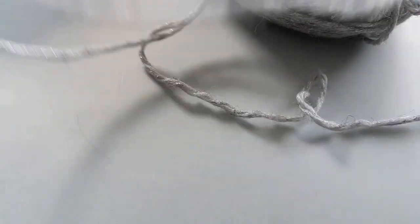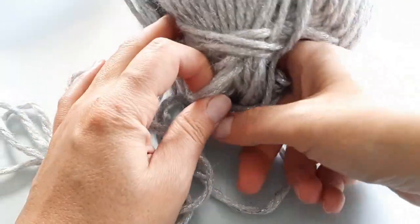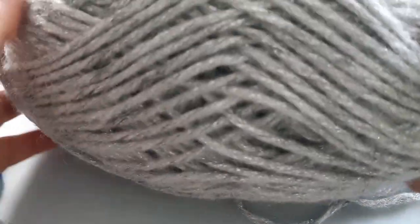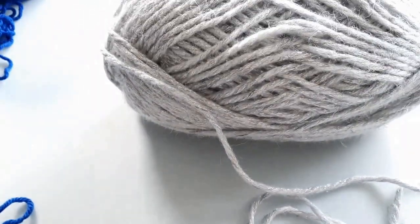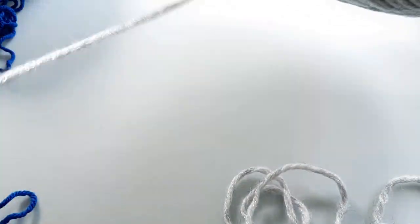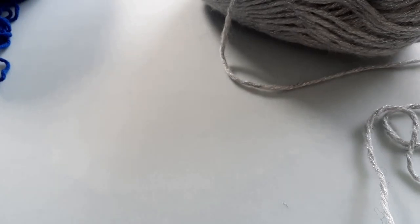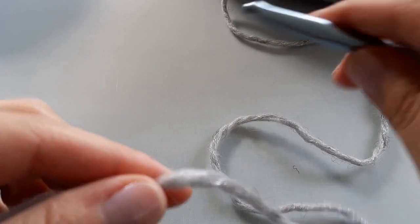I had to fight a bit with this yarn — something got snagged in the center and it just wasn't giving. So it's not worth it for me; I found the outside end and I'm just going to work with it and unravel it as I go. That is my experience with this yarn, but I know it's going to look amazing as a stocking — so here we go.